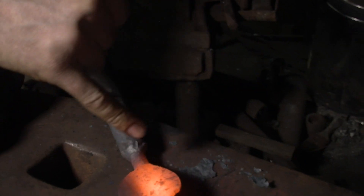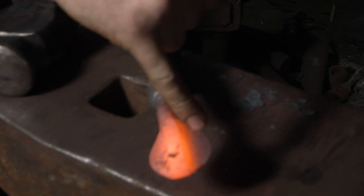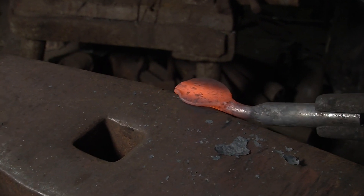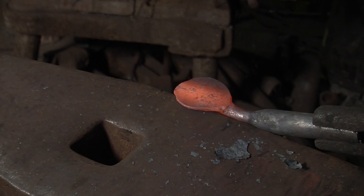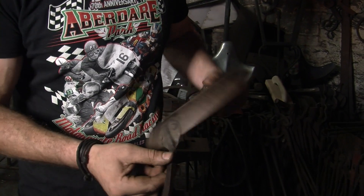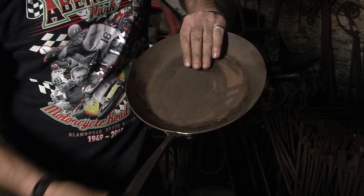What we're doing is bringing this wider so we can now get a rivet in there and do the other side. We've achieved this part of the handle, so now we're going to turn our attention to this end for a minute.